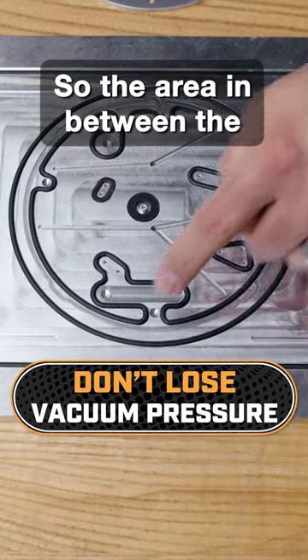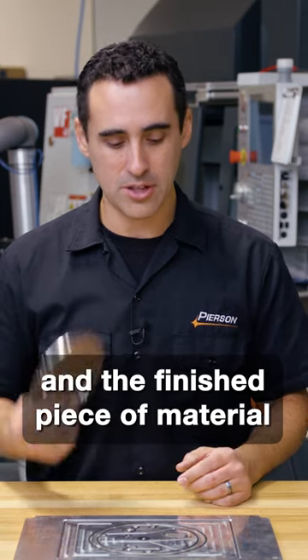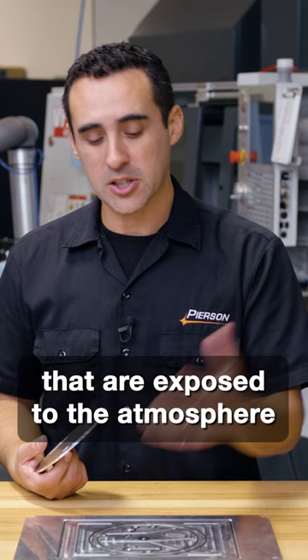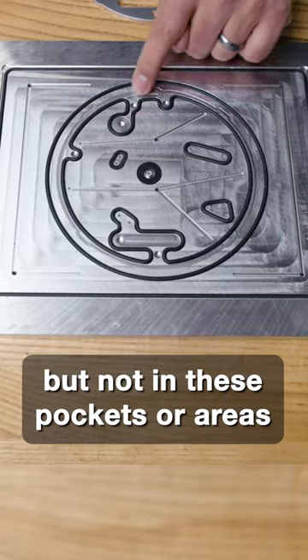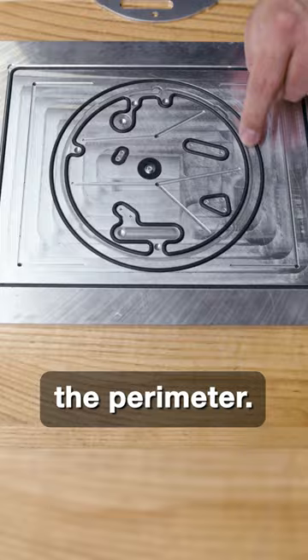The area in between the remnant piece of the material and the finished piece of material is the area that has all the features exposed to the atmosphere. Air is held inside here and inside here, but not in these pockets or areas where the end mill cuts the perimeter.